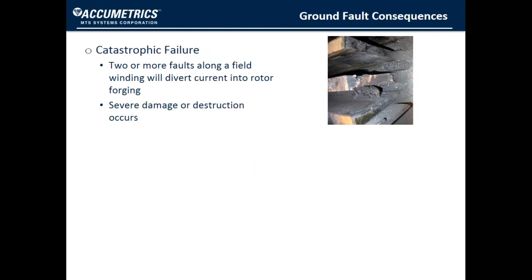Conventional wisdom tells us that two or more faults along the field winding will divert current from the excitation circuit into the rotor forging, resulting in severe damage or destruction of the rotor.